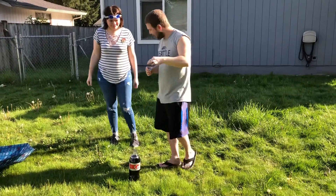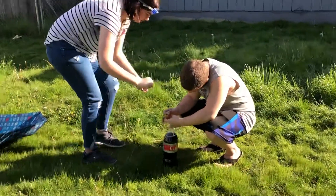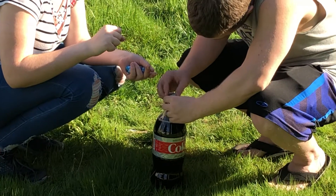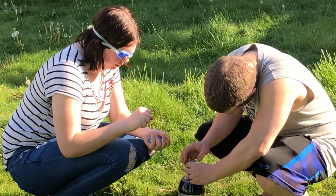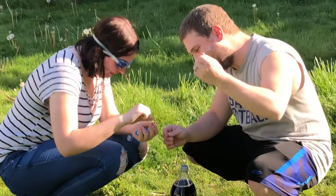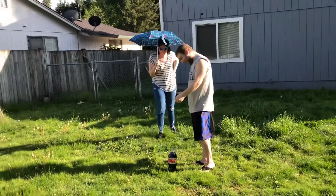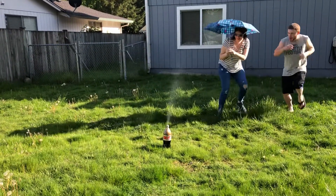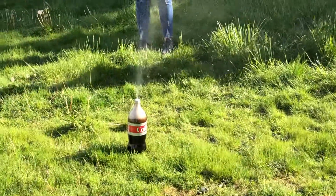Do you want to help me here? Hold this string — hold it tight, do not let it loose. Goggles on for safety first purposes. That lid is tight. Okay, I got the string. I'm getting the umbrella — get your umbrella. Here we go. Oh, it's like a sprinkler! Okay, that was not what I expected, but that's cool though.